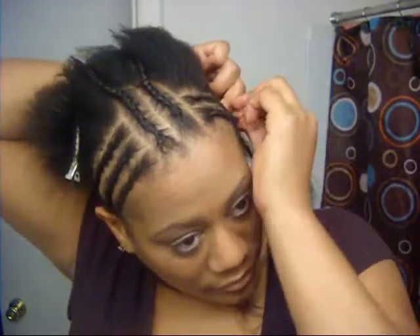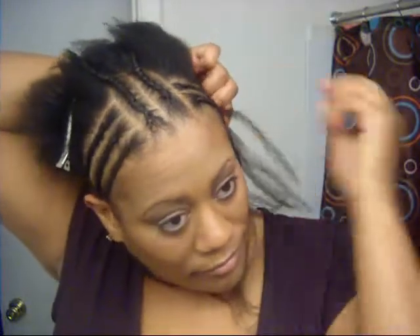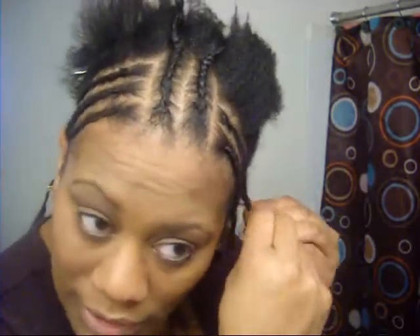Because my hair is short, what I do to make my weaves last a little longer and get a better hold is I use some braiding hair.